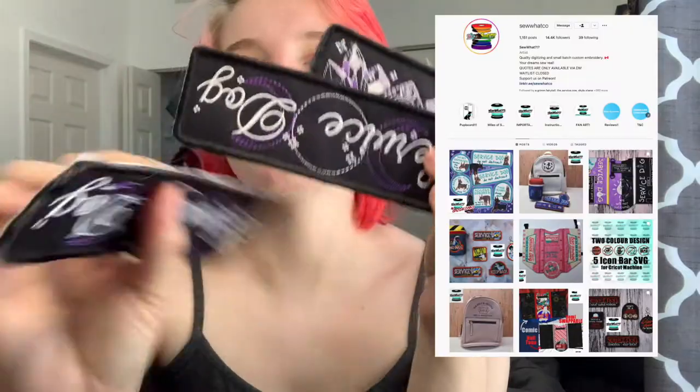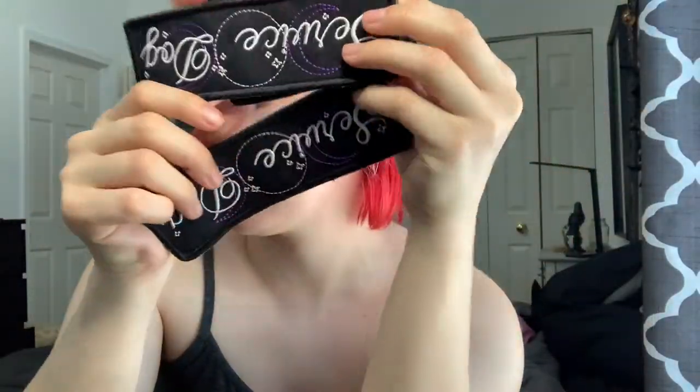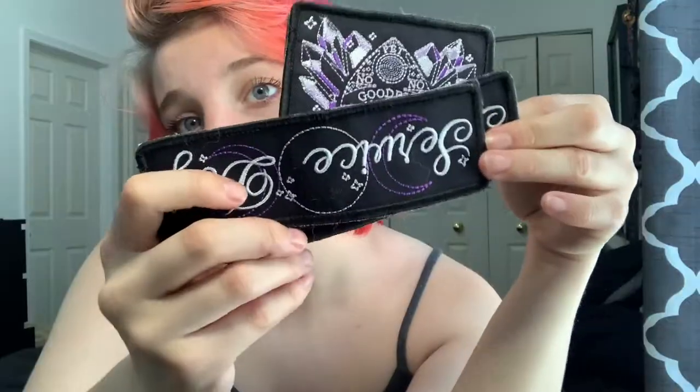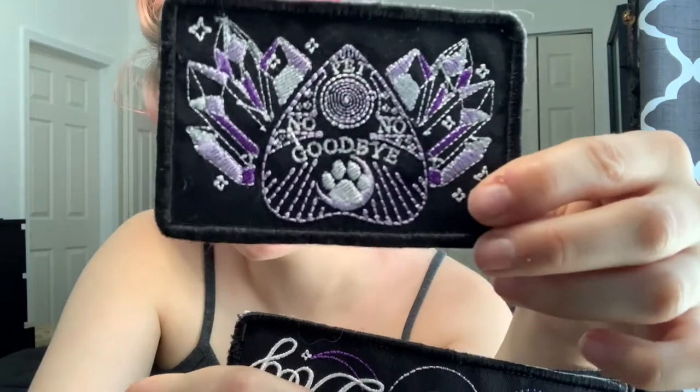These are some So What Co patches. I actually have one from the matching set sewed onto my denim jacket. They are the witchy set — two Service Dog patches and a Ouija board patch. I like them a lot aesthetically; they're really cool.